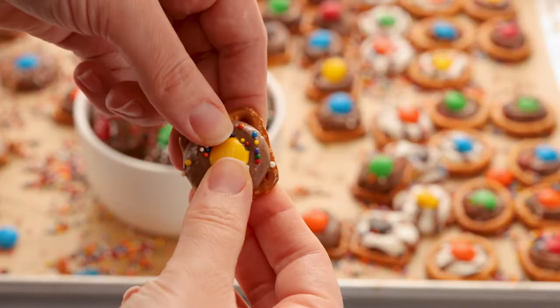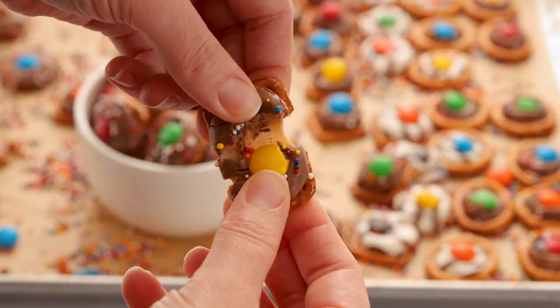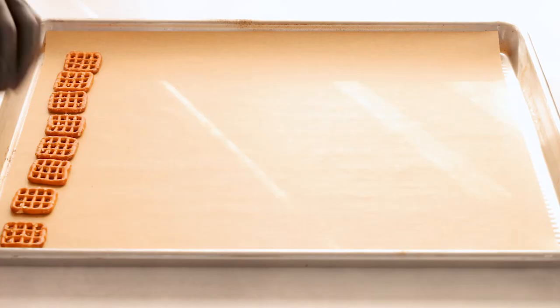Today on Courtney's Sweets we're making Rolo pretzels. These are so good and perfect for any occasion. They are so easy to make. Let's get started.